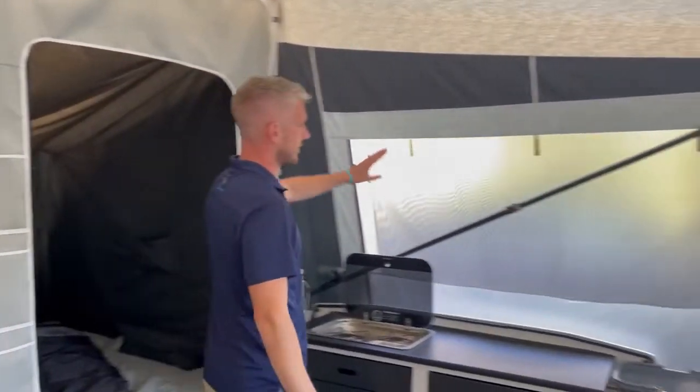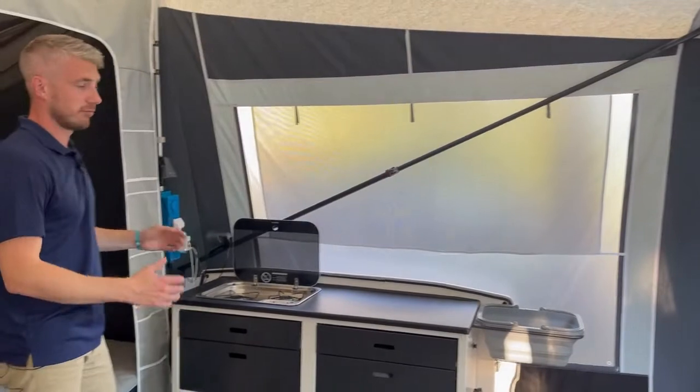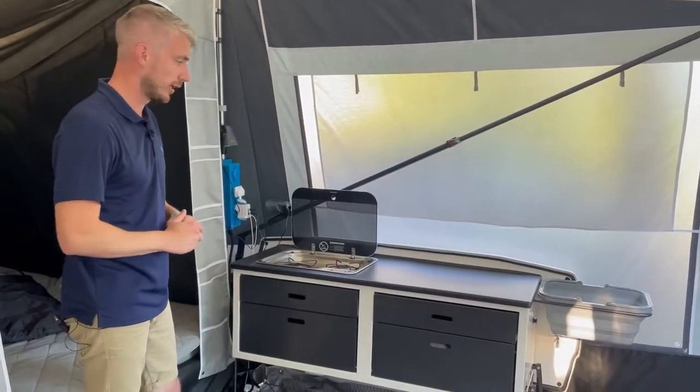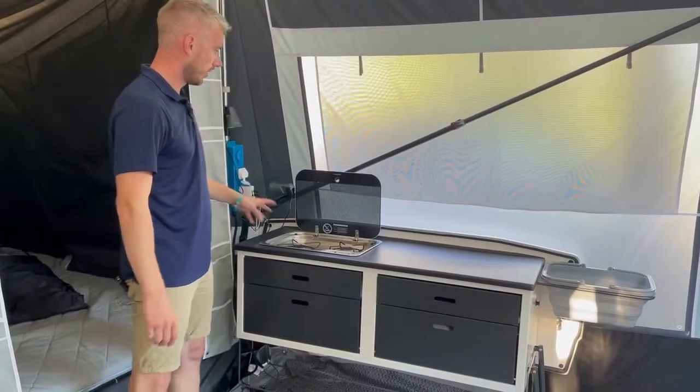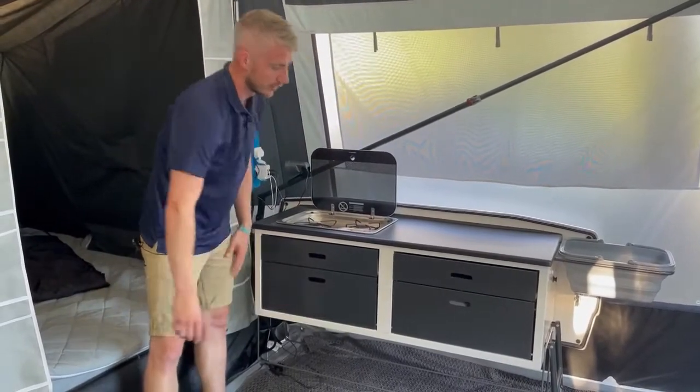On this side here you have a ventilation panel on the window. You also have the option to add a choice of kitchens — we do the all-round kitchen or the deluxe. Both come with a cooker; the deluxe just gives you extra storage space underneath.